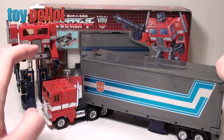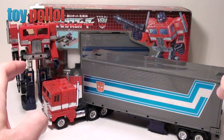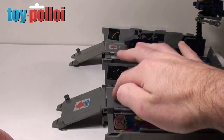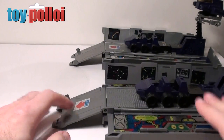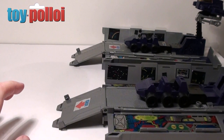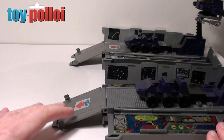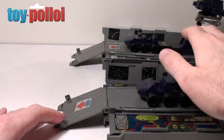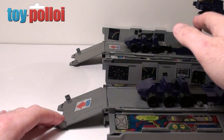So let's get them out of the boxes and I'll show you the two differences on this trailer section. Here we have the two trailers — the one at the front is the US/UK release and the one at the back is the Japanese Takara issue. Initially it looks like there's no differences. There's a slight difference in the plastic on the UK/US release; it's slightly darker. The Japanese Takara issue is slightly more metallic.